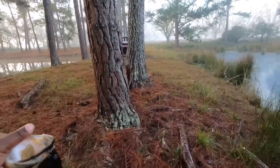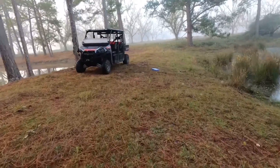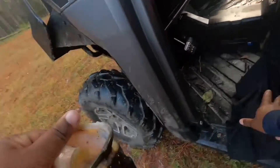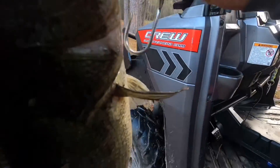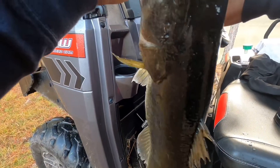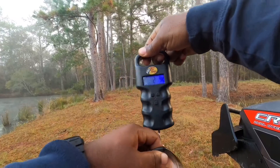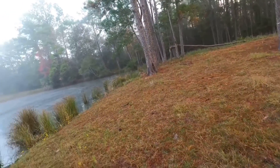Now we're going to weigh in for y'all. I could just say numbers but I'll get an exact weight. I know it's not huge but I'm just trying to show y'all something. Alright, we're zeroed out. There you go — two pounds, ten ounces. So we'll go ahead and turn that scale off, get a quick pic, and get them back in the water.